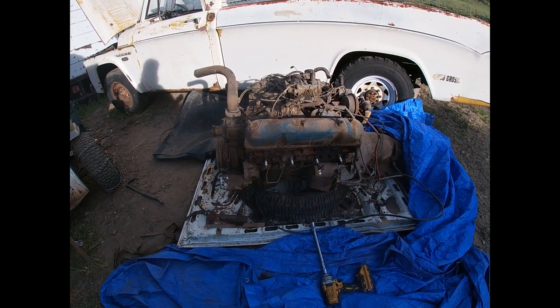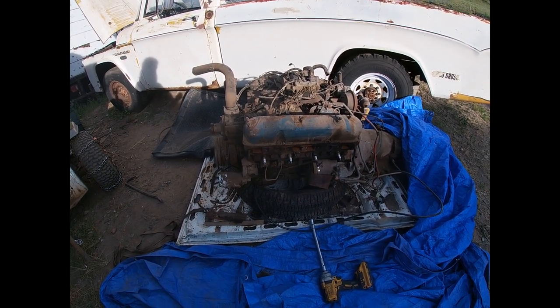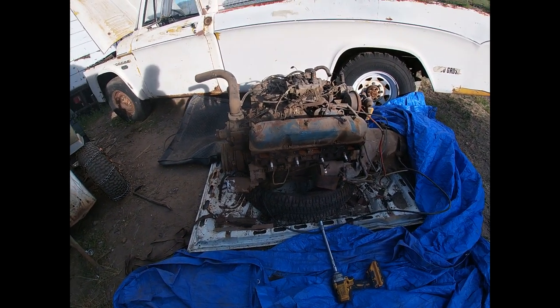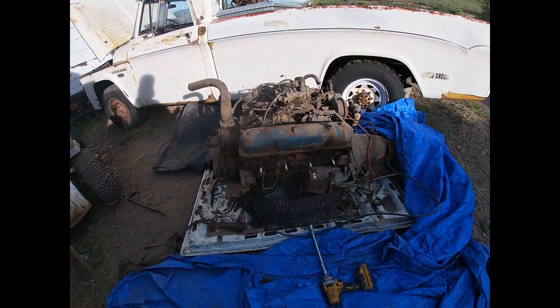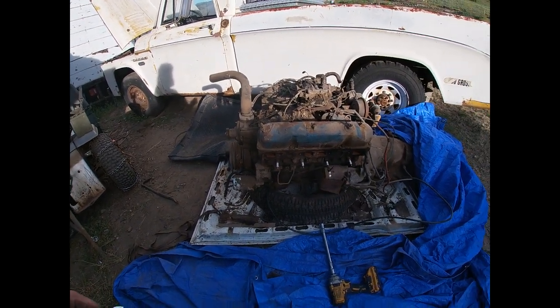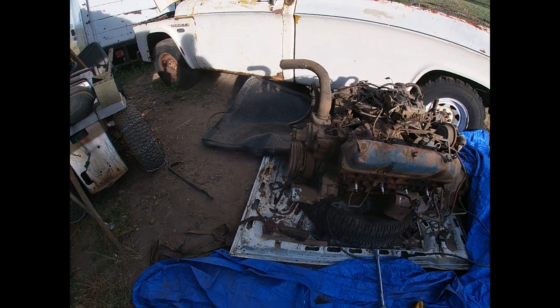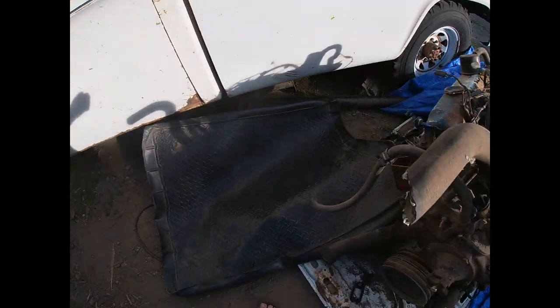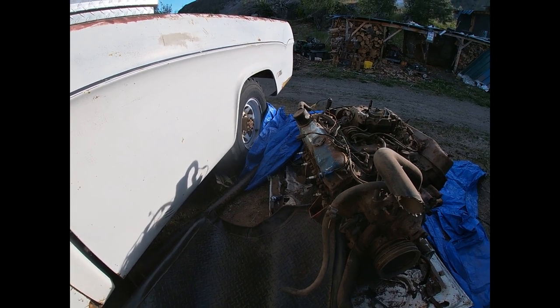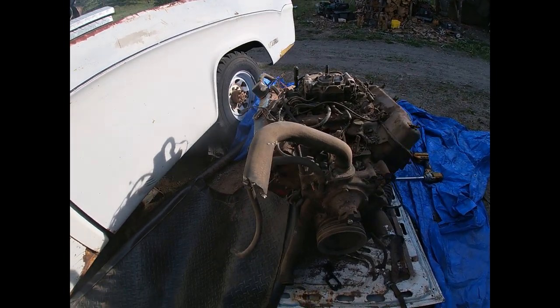Might as well use the starter and the relay and shit. Ready to work, but we'll just pull it back out — I'm probably going to test it before I put it in. It's pretty bad, it even dances across the ground here. That's pretty much a wrap for the day.